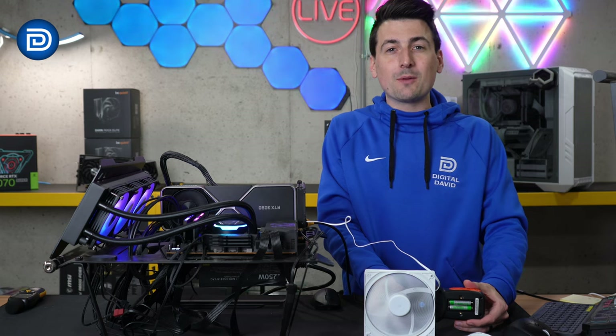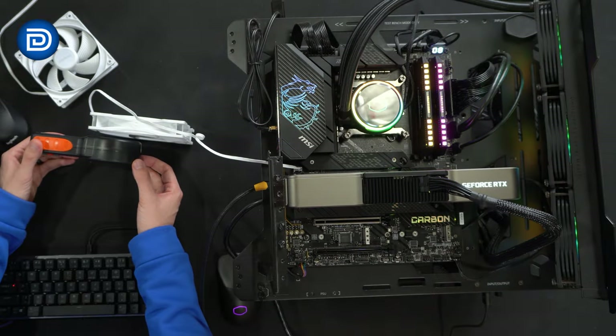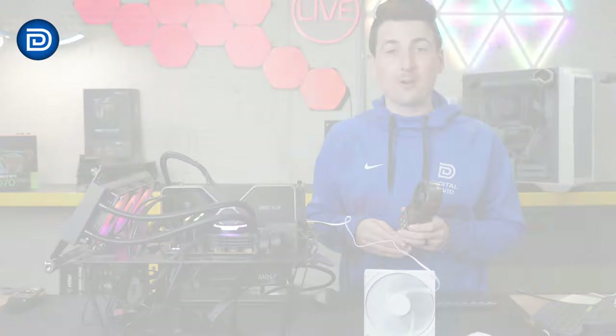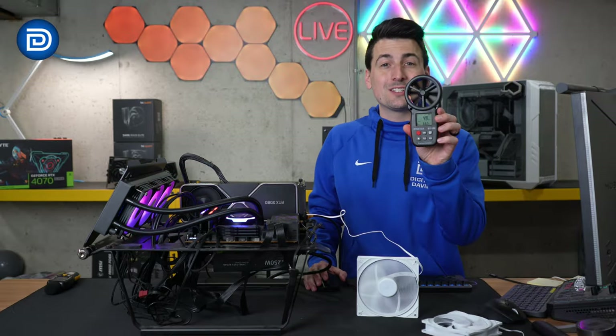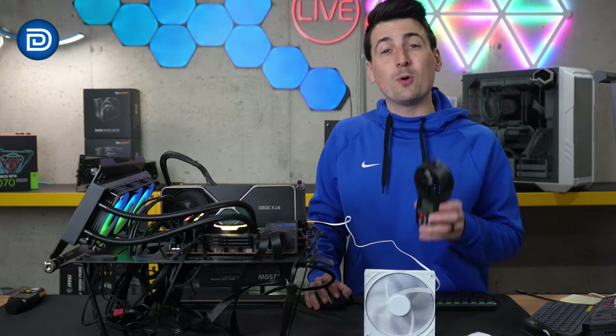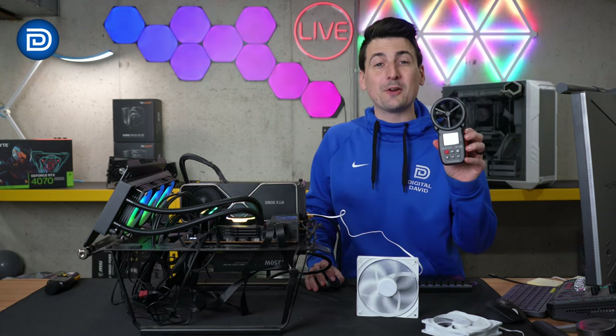Now we're going to see what sort of miles per hour we can push through this fan. At 100% we peak at exactly 6 miles per hour. 75% puts us right at 4.9 miles per hour. 50% brings us to 3.6 miles per hour. And 25% takes us down to 2 miles per hour.